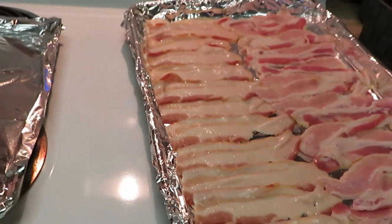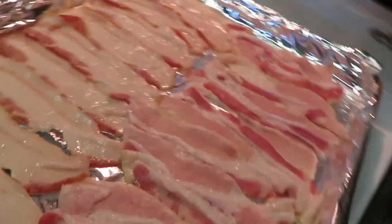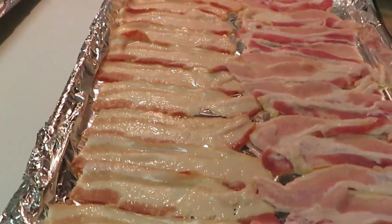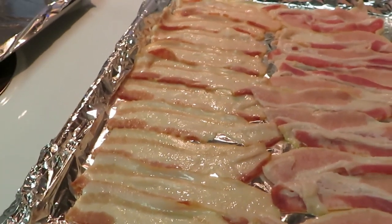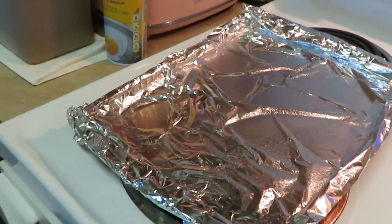Over here you can see I already have the bacon out and prepped. This is how I line it up in my baking pan — I cut the bacon in half, that way it's easier to cut up. Then I just chop my bacon up with the cooking scissors. I'm going to go ahead and put the fries on in this pan right here.